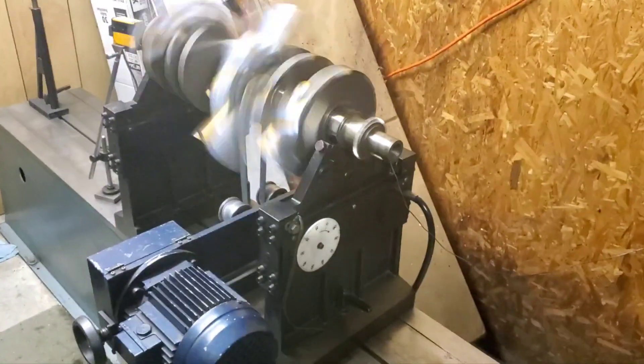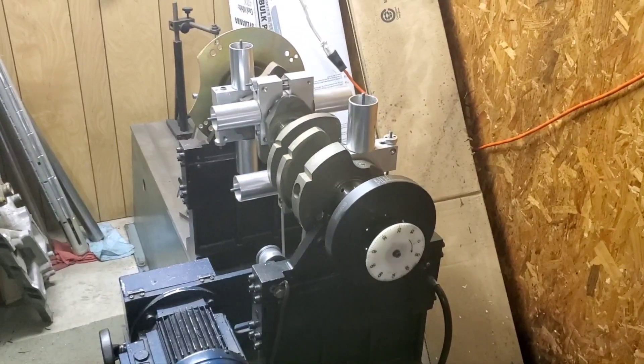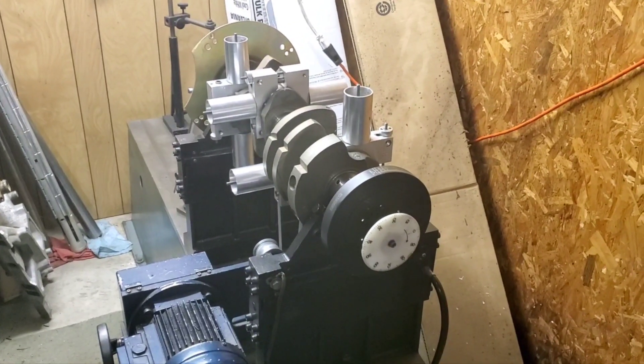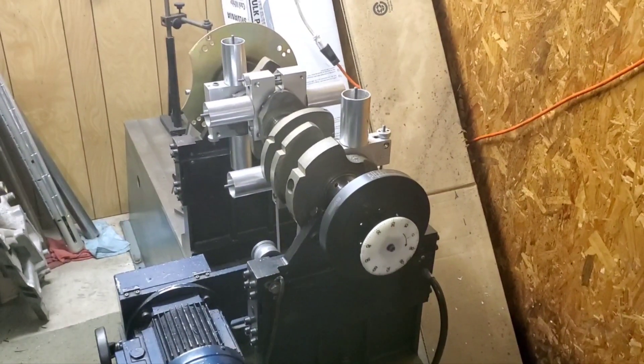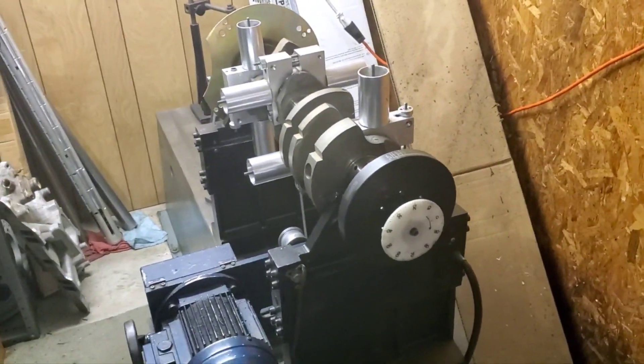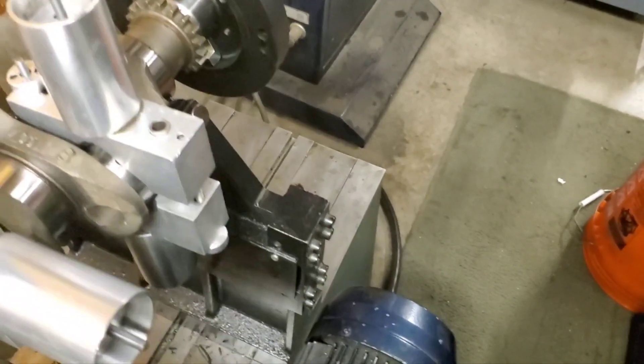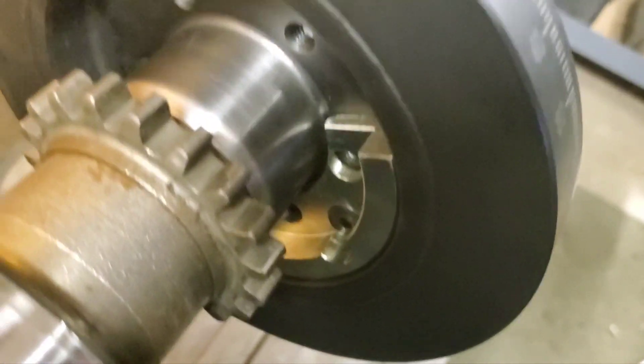Let's put our external balance dampener. I'm back. I spun it up off camera. I put our harmonic balancer on and our flywheel. These units came from a 440 source. And you can see the weight they had in the back of the dampener for the external balance.